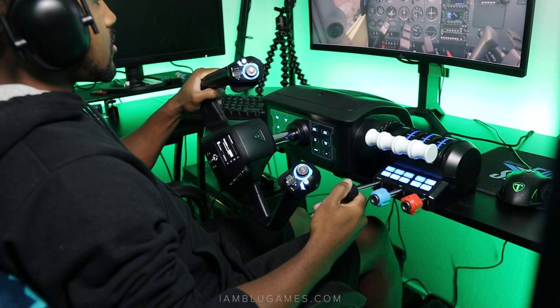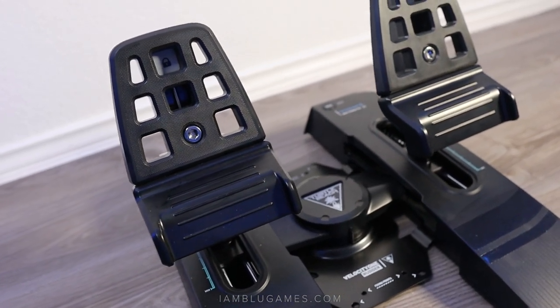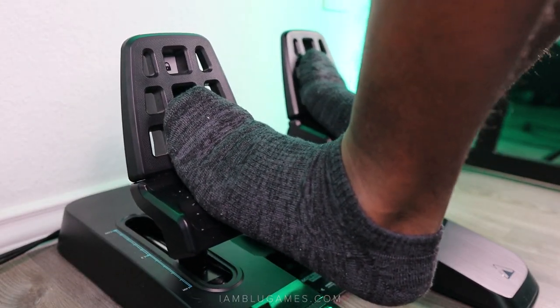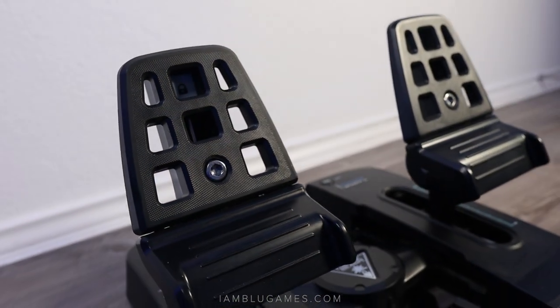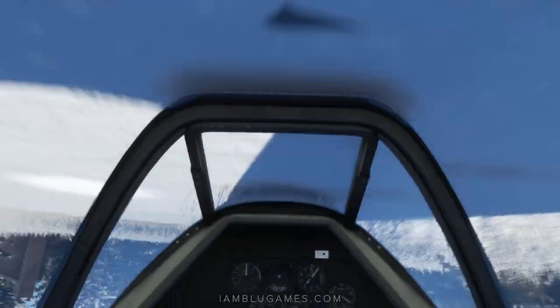The Velocity One rudder pedals are priced at $299.99, and due to the high price I really hate that a lot of people are going to miss out on a great product. These pedals are a huge upgrade to any flight sim setup. If you can afford it, I recommend it — but if not, there are cheaper options out there. Just remember: you get what you pay for.